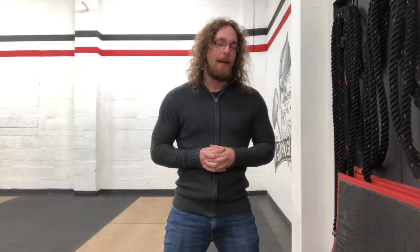Hi guys, Tom Morrison here and I want to give you the waiting on the bus activation drill. I have invented it and I'm running with it and that's what I'm going to call it.